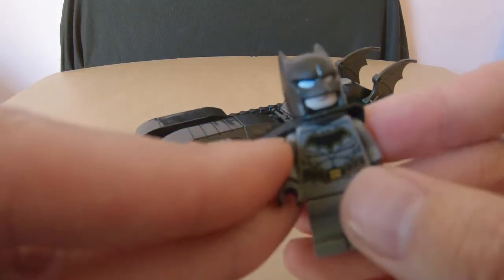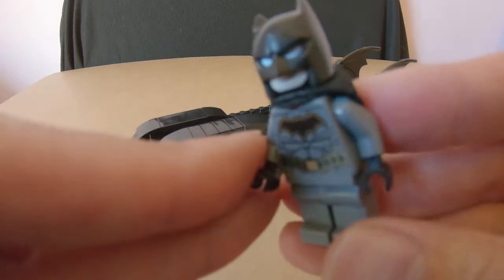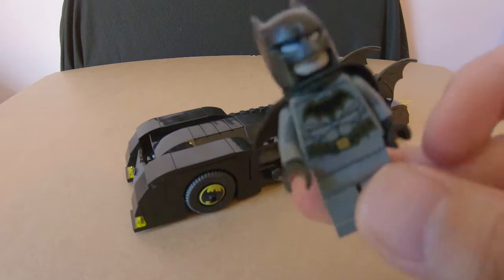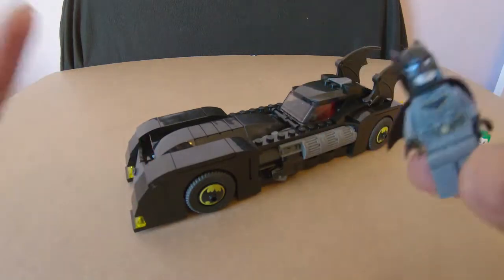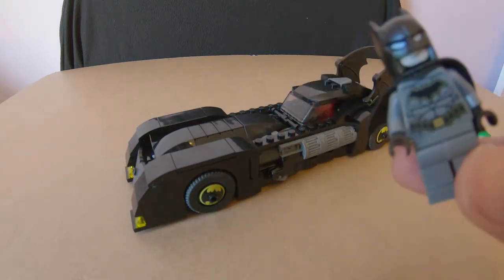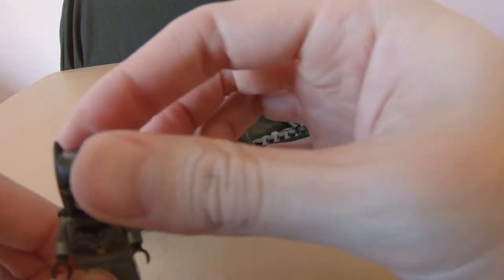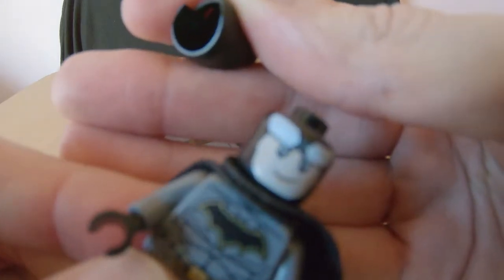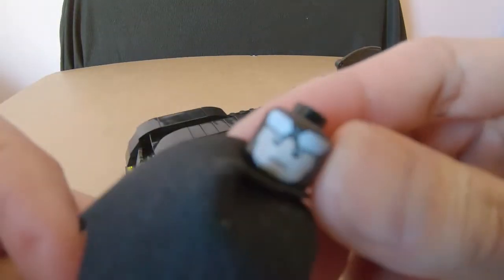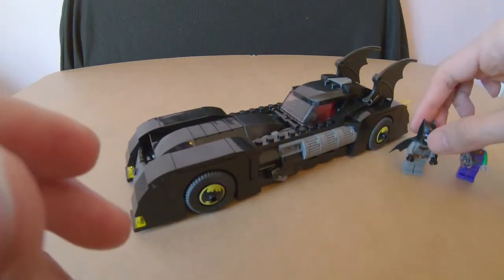He's got the utility belt. Some people might argue he looks like the Batman from Justice League, but he's still a good Batman. I would have rather had them give us a Batman reminiscent of the Michael Keaton era, but this whole kit isn't specifically Michael Keaton era anyway. He comes with two batarangs that pop into his hands, and his head has a smiley face on one side and an angry face on the back.